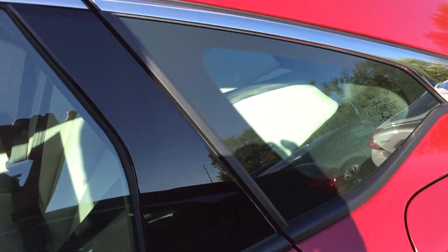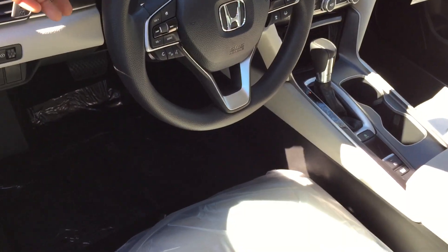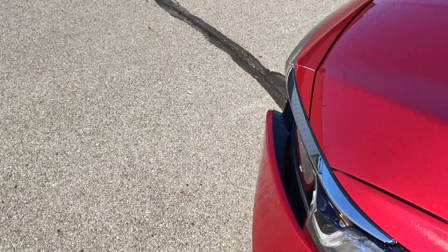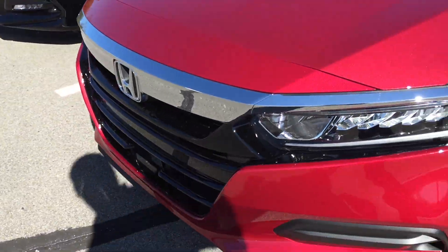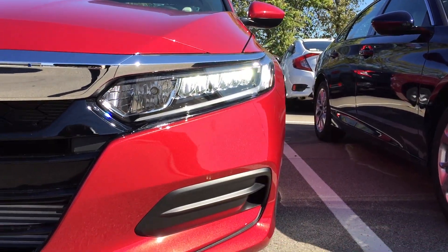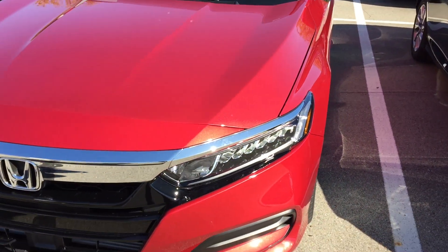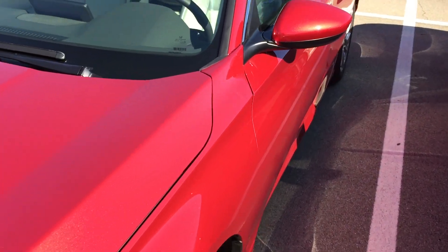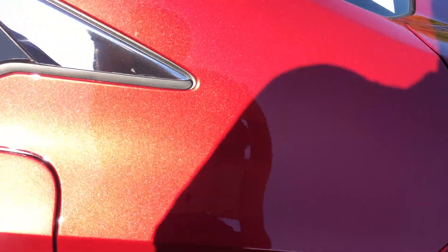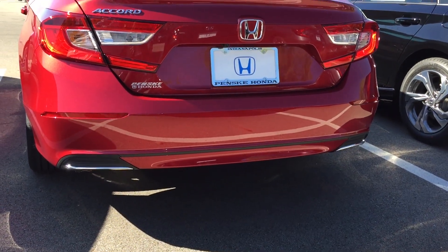This one is in Radiant Red — really nice. We're going to turn on the headlights to see how they look. They spread out nicely. These are LED lights, and all you're going to see on the LED portion are those light elements right there at the front, and the lights in the back as well.